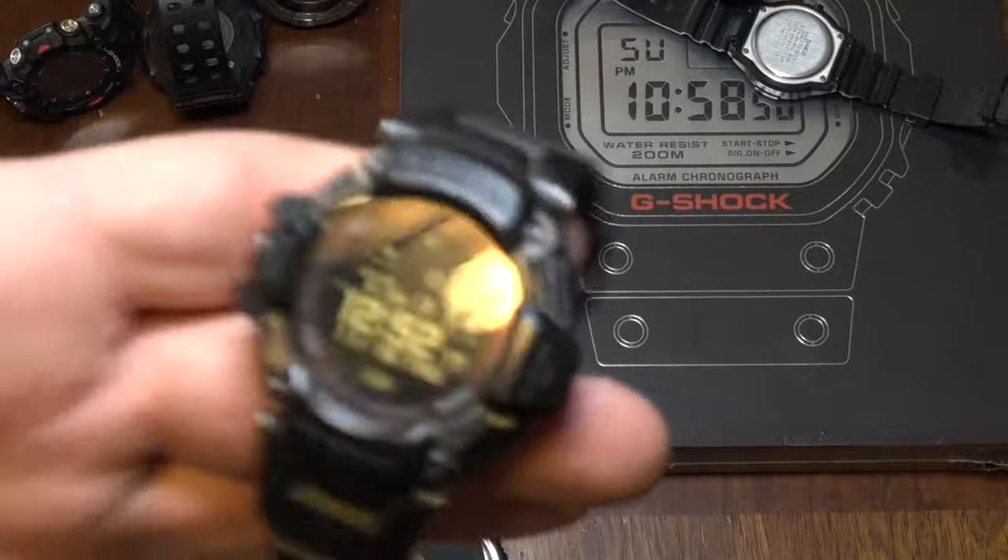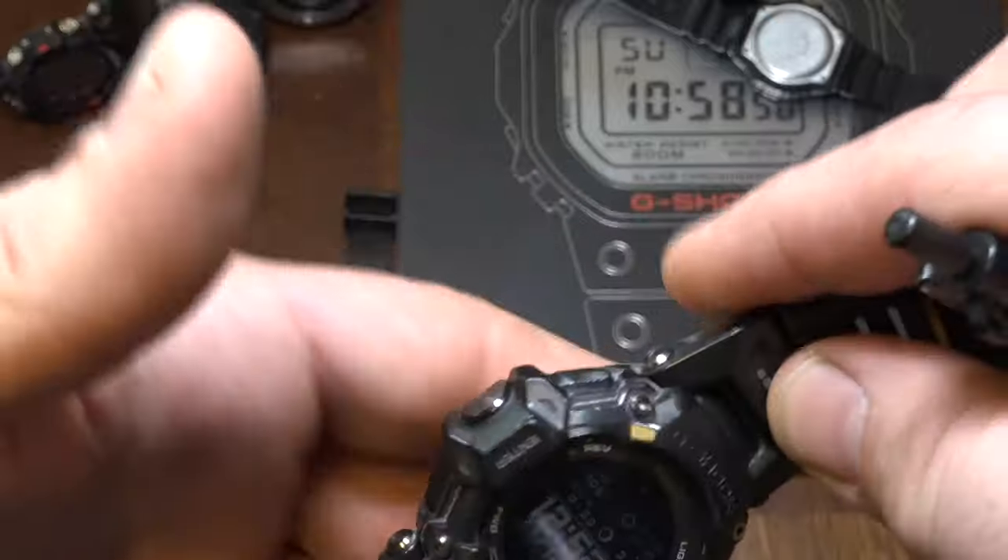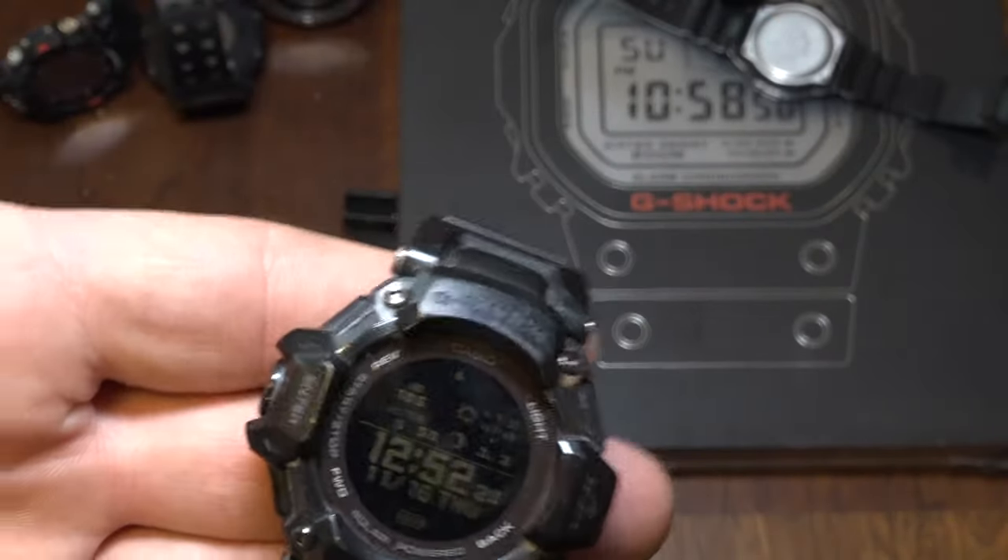Those are my gripes. The software really detracts from the physical beauty of this watch. And there's another big problem.